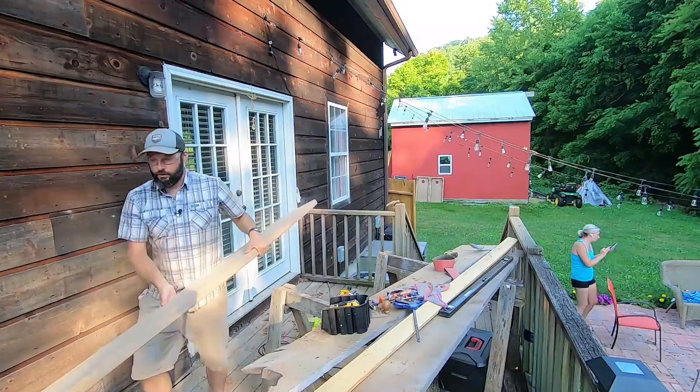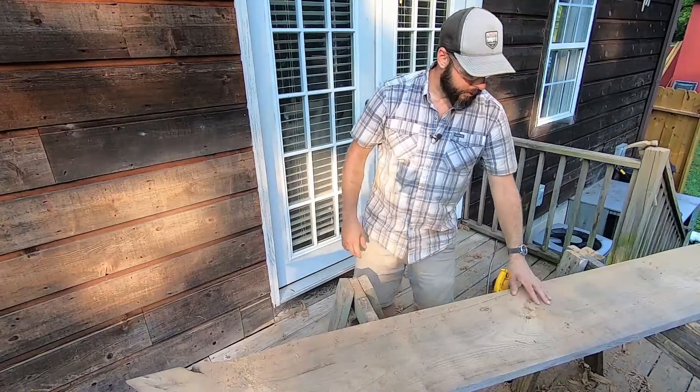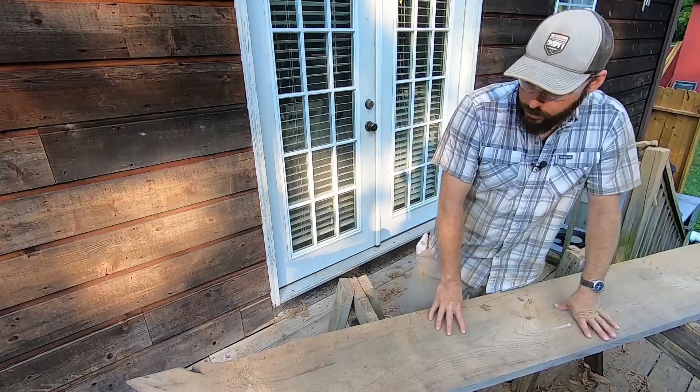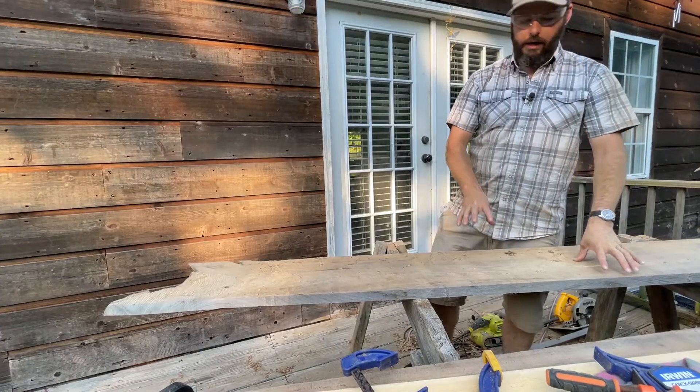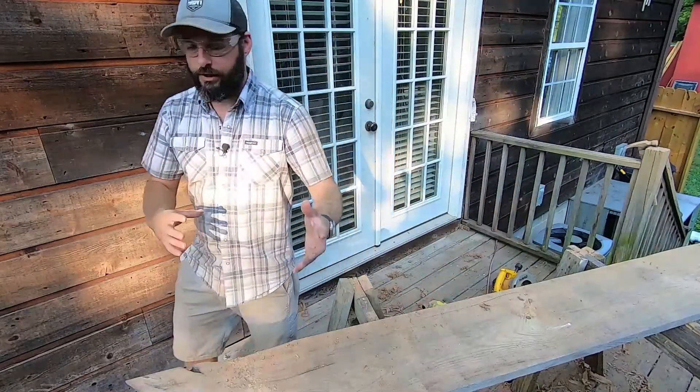I think we'll use this piece as the backsplash for the counter. We'll use it to attach to the wall, and we'll also cut out some legs to use just as support.